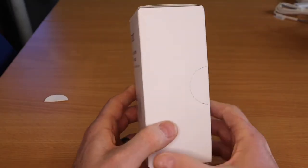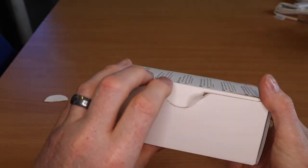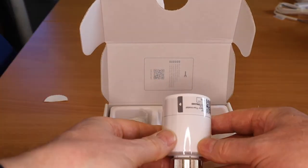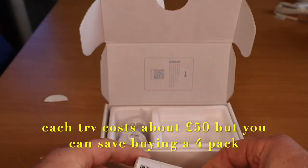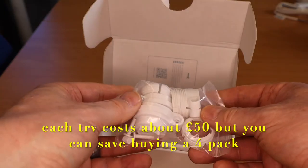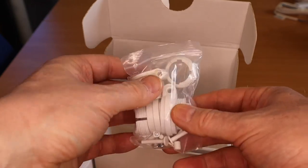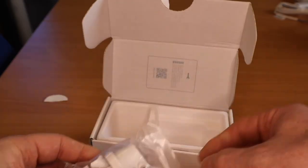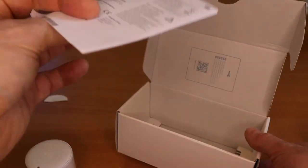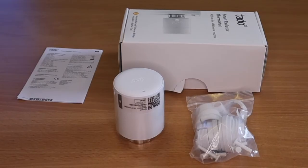So opening the smart thermostat box — first thing we can see is the actual TRV head itself. Then we've got different connectors for all the different types of thermostatic radiator valves you could find, which is handy. I think this covers about 95% of central heating systems already out there. We've also got some instructions, and that's it — that's what you get in this box.